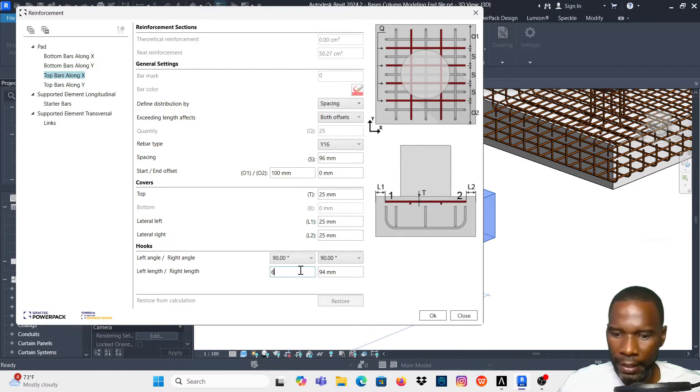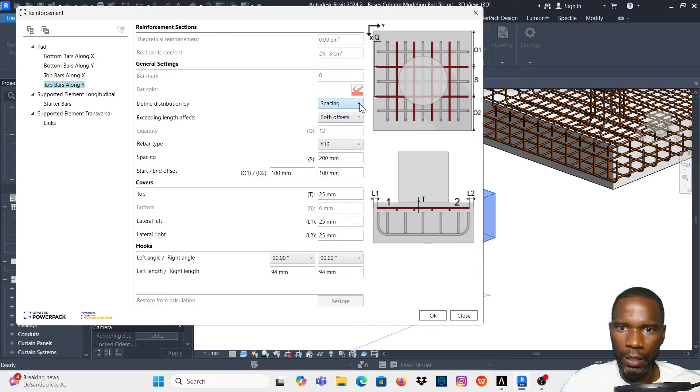I'll maintain 60 for the hook length and 90 degrees on this side as well. For the top Y bars I'll use spacing of 150 and maintain the existing settings, adjusting only the hook length.